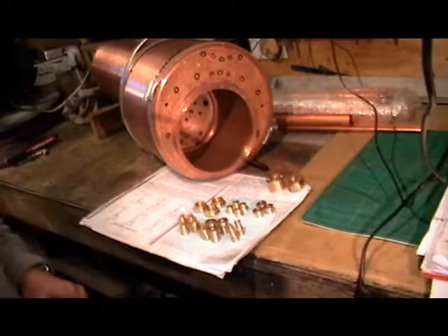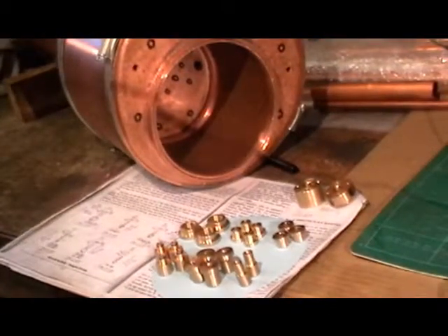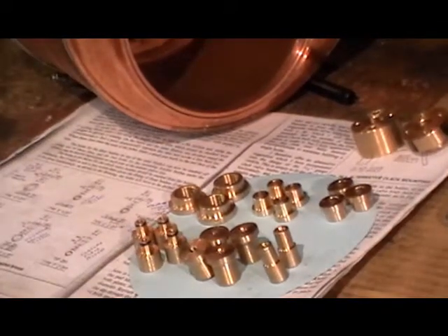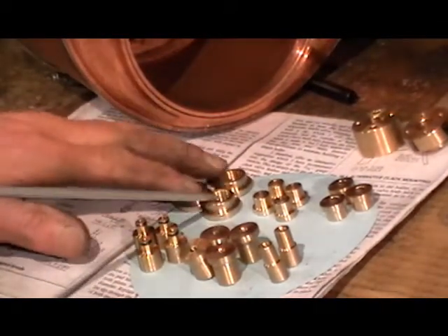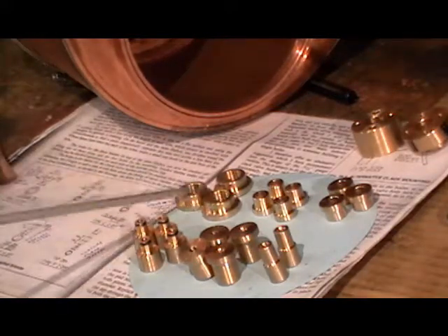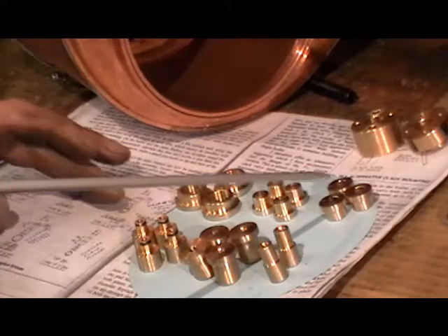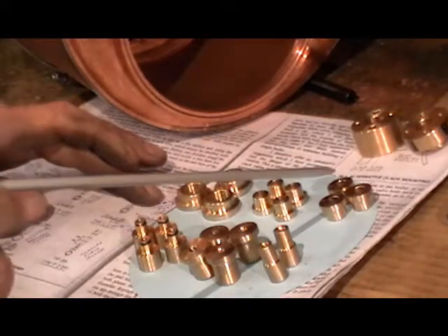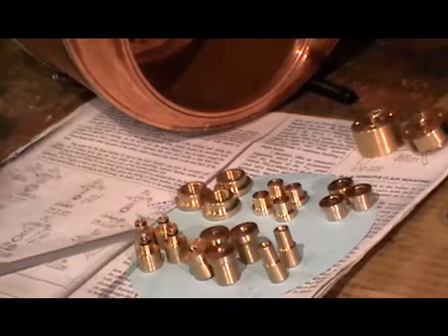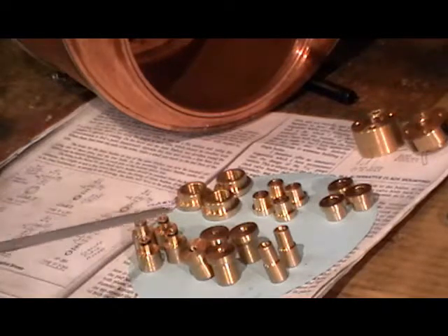They're all finished now. I'll just zoom into them a little bit. Those three there are for my two safety valves and my manifold. These four over here are for my water gauge bushes. These three are for one blowdown and two clack valves.